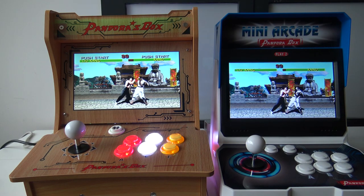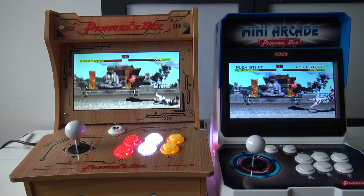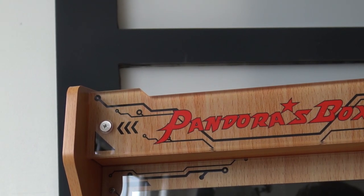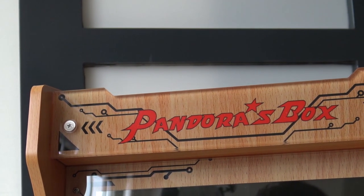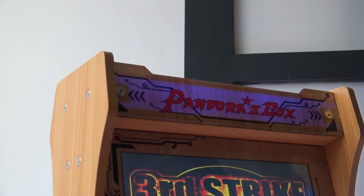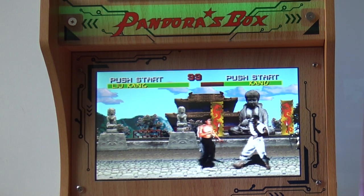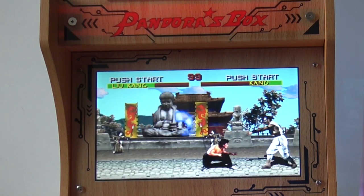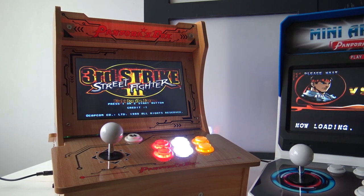Now we're going to do a side-by-side marquee comparison. Starting with the Wood Edition: what's really cool about this cabinet is the light-up marquee. It comes with an RGB marquee lit up. The effect is great because it's more like an acrylic panel with a thin sticker behind it, and you get this very cool RGB strip effect behind it. That's pretty awesome — a very big positive. If you don't like it, you can just pull out the cable and you won't have a lit marquee.